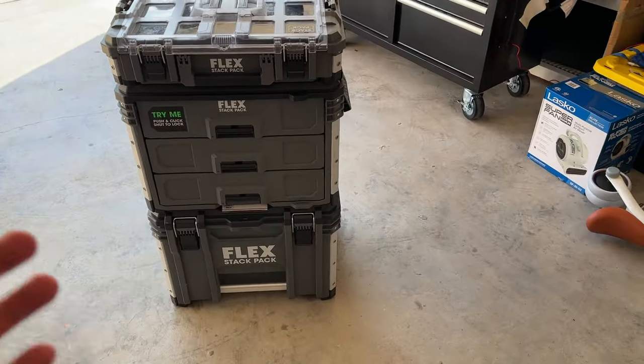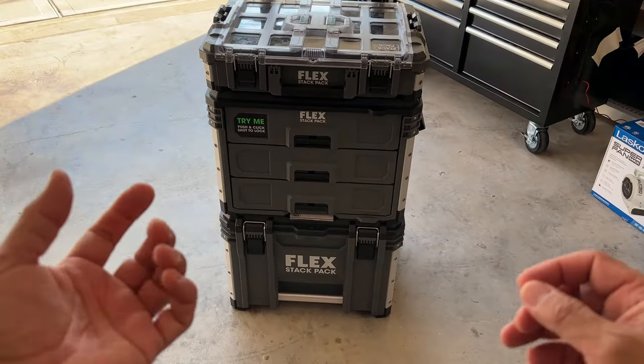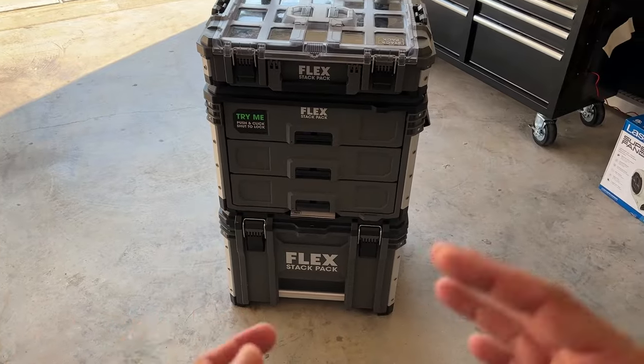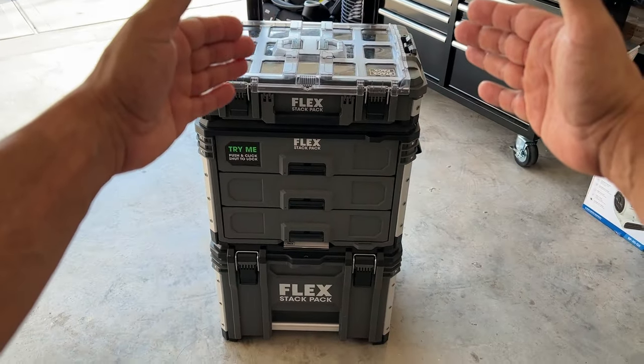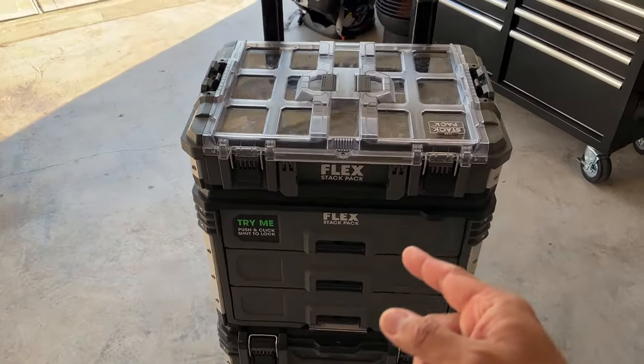I used to use a duffel bag for all my wires — it had side pockets and front pockets where I'd keep my adapters — but now I'm going to start from the top and go down to the bottom to show you how we utilize this Flex Stack Pack.